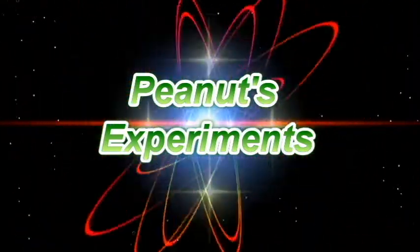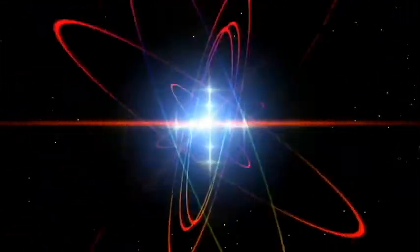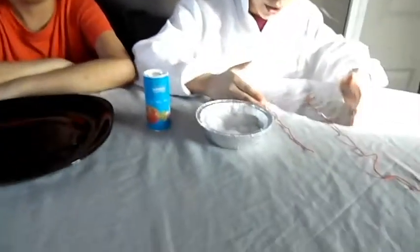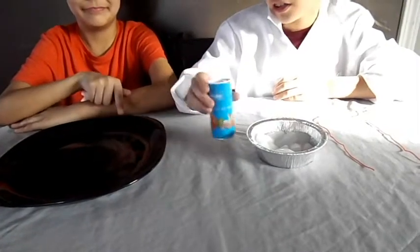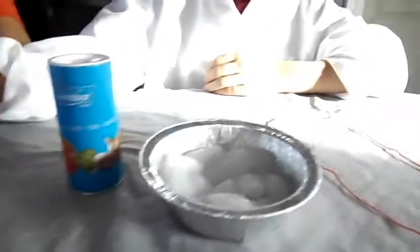Peanuts Experiments! Welcome to Peanuts Experiments. Today we'll be doing a sticky experiment. Today we'll be needing string, ice cubes, salt, and a plate — a big one.